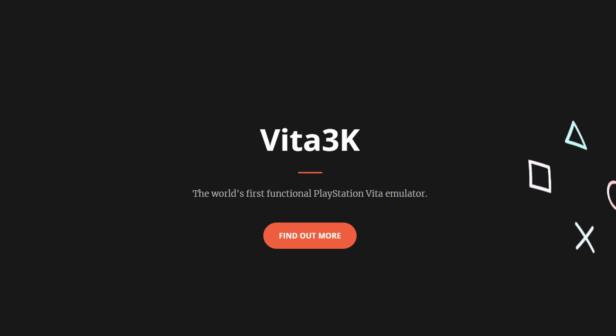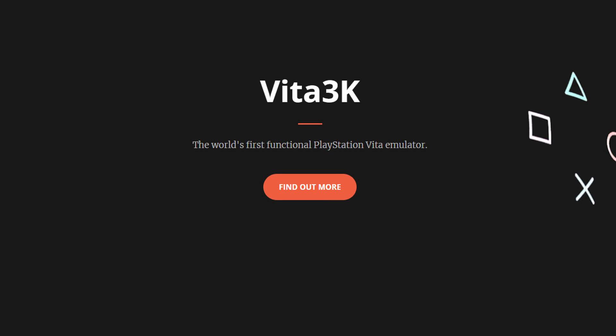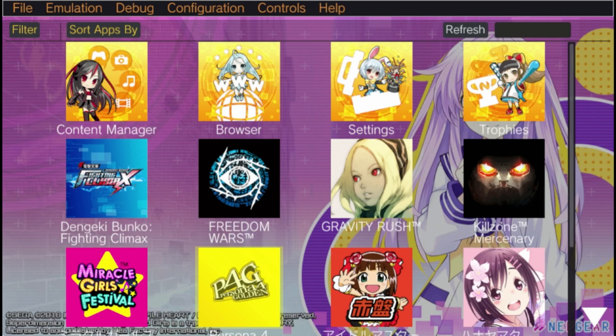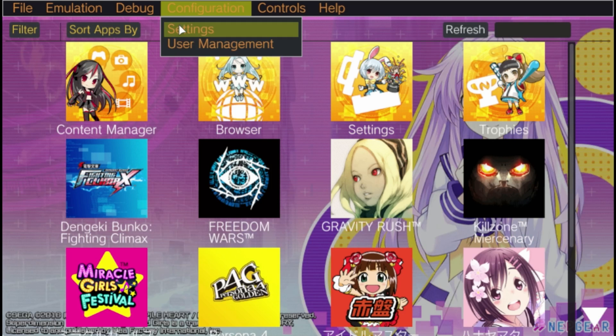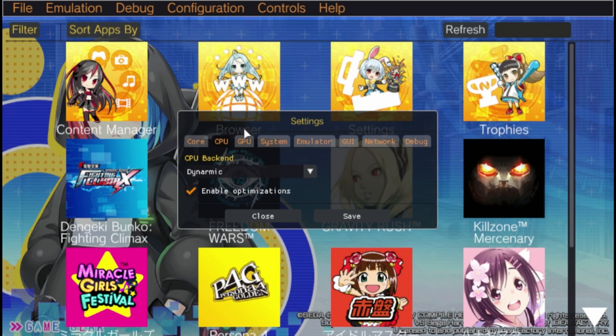Vita 3K is an emulator I've been following very closely because the Vita has a lot of games that you can't play anywhere else. These are the settings we set up for Vita 3K. Vita 3K is on EmuDeck, but we changed up some of the default settings, so just pause the video if you need to.